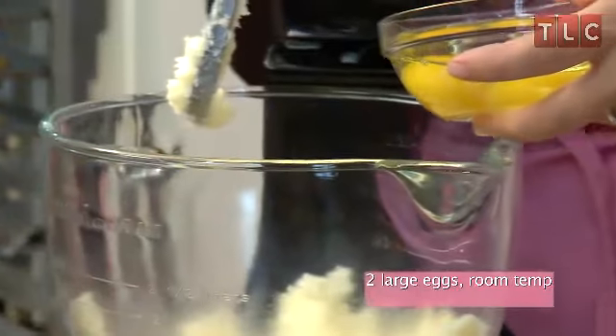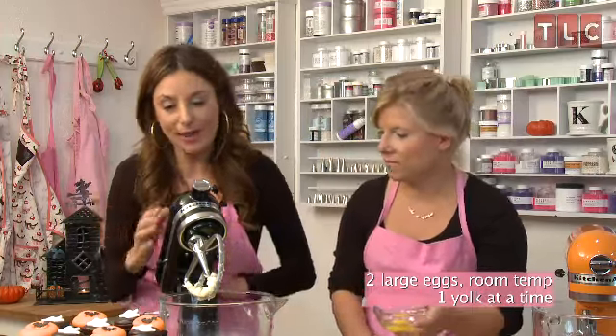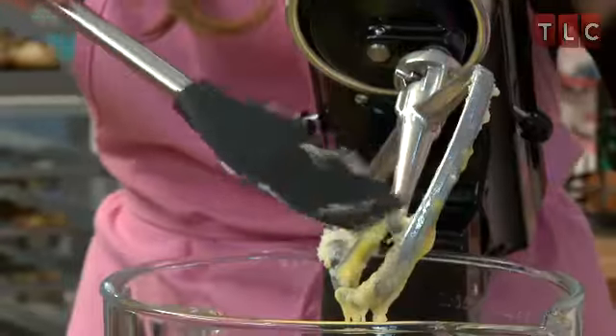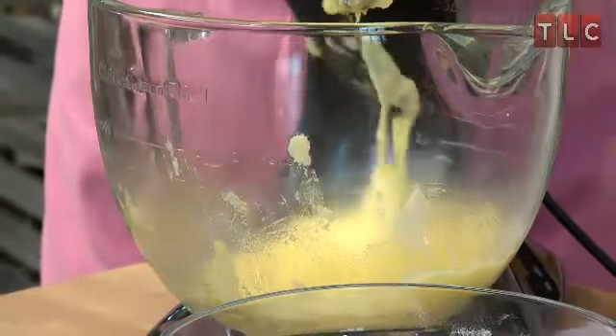The next thing we're going to do is add two large eggs to our batter, one yolk in at a time, and mix it until it's incorporated into the batter. You want to make sure to always scrape down your bowl, wipe down the paddle, and scrape down the sides making sure the bottom is totally scraped up.